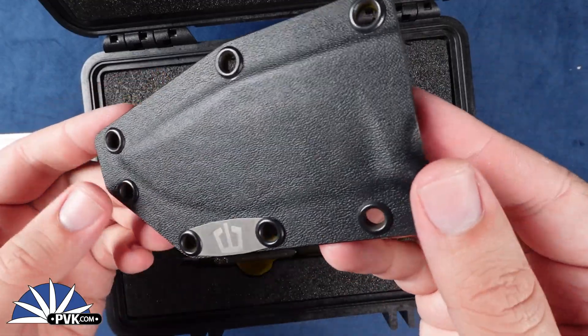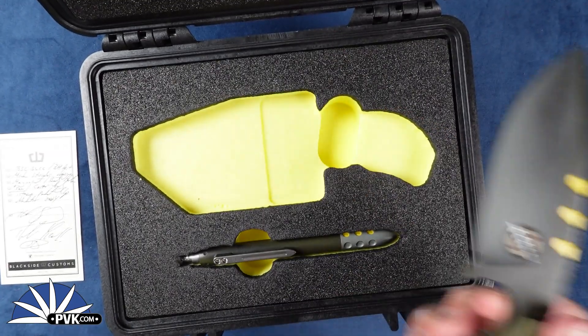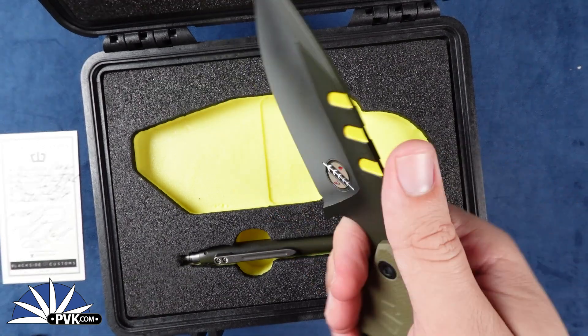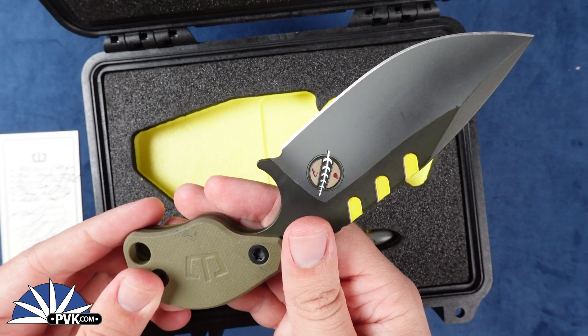The kydex sheath is fully interchangeable, so if you want to add some extras to it you can. This one is done in a drop point blade — there are some different variations out there of the SLCC, but this one features the drop point blade.